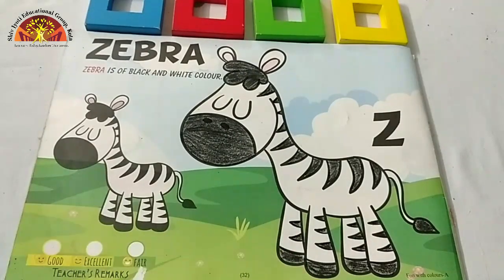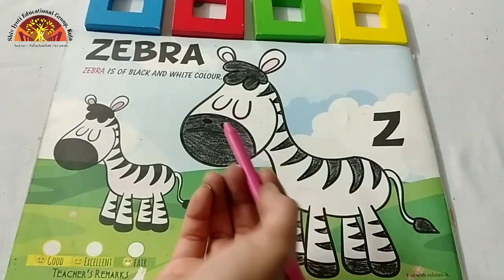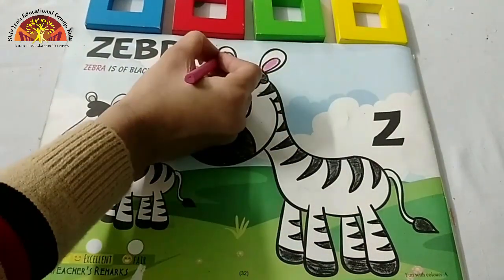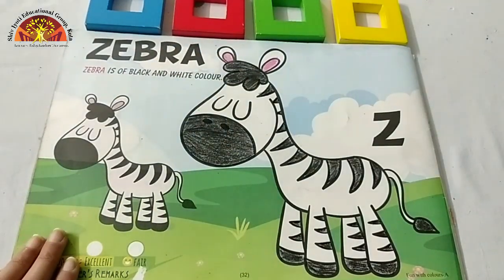After black color, look at this picture and tell me which color is this? This is pink color. So take out your pink crayon and start coloring in these two parts. Like this. And a zebra is ready.